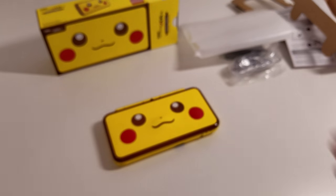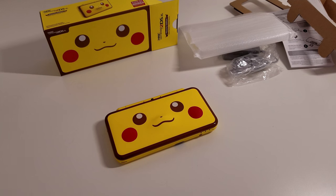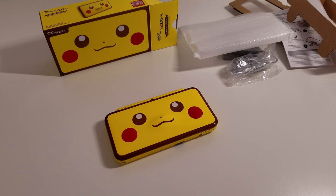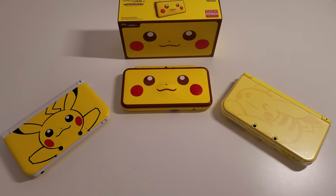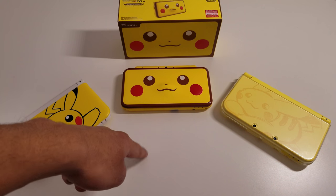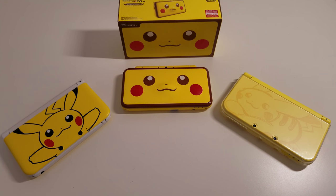I'm going to go ahead and put this DS down to let you guys get a nice look at it, but then I'm going to grab my other two Pikachu Edition 3DSs and compare them to see how they look. Here's the Pikachu trio — we have the Pikachu 3DS XL, the New Nintendo 3DS XL Pikachu Edition, and the Pikachu 2DS XL. All three of them look stunning in their own ways, and you can see how Nintendo progressed with the design throughout the years.